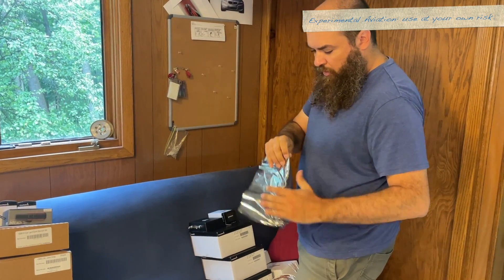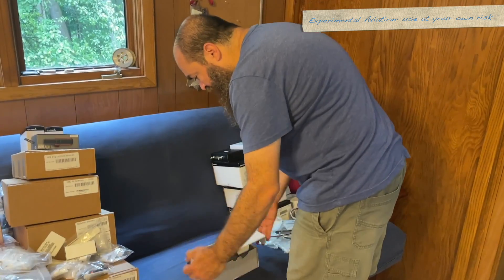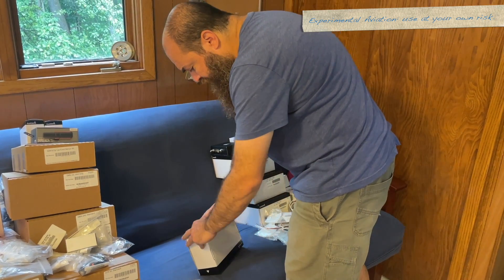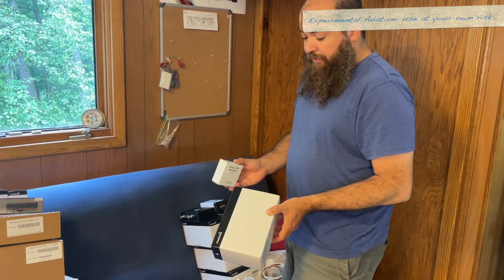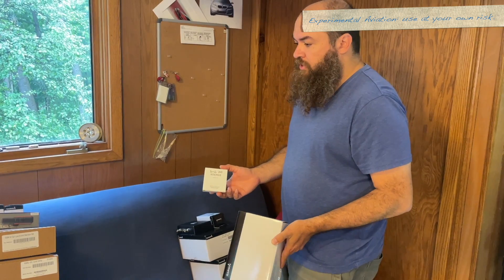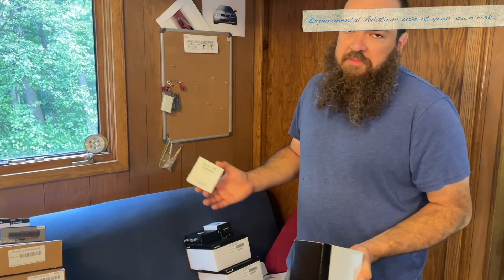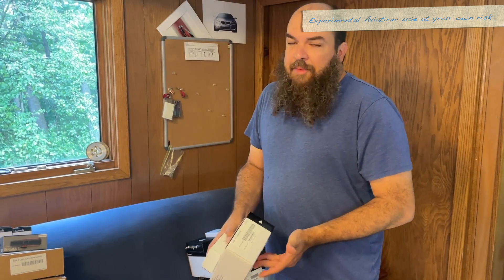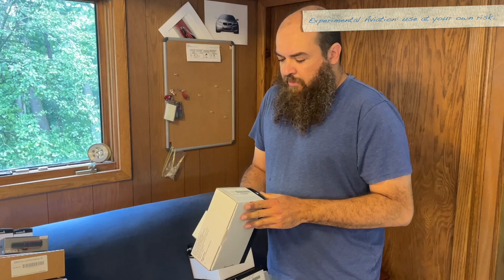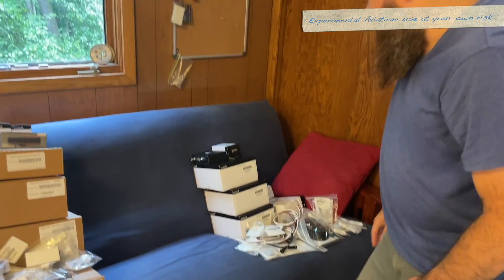I know this is more common in the certified world than the experimental world — I've heard a lot of people ask if it's really worth getting the GEA24. We have 900-plus hours on ours in the RV-9 and it's a phenomenal system. If you're already doing a new panel, whether certified or experimental — for me this is all experimental — people think 'I'm not going to install the engine system, I'll just do the screens.' It's well worth it. You already have your plane torn apart; I realize it's more money, but now's the time to do this.